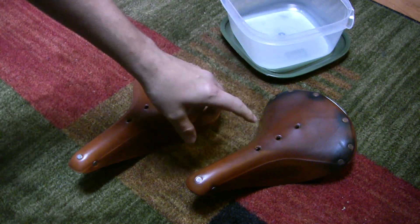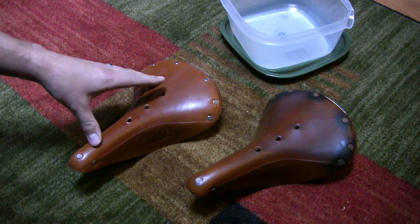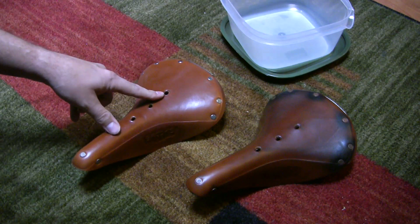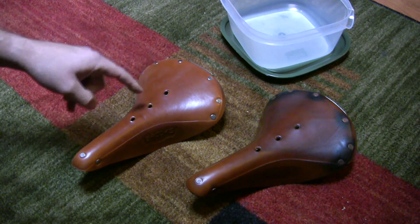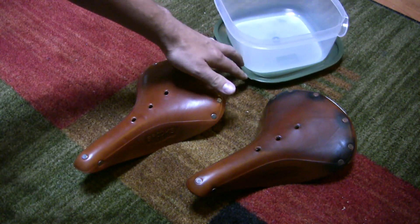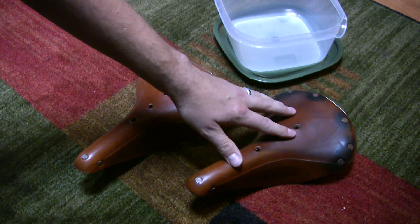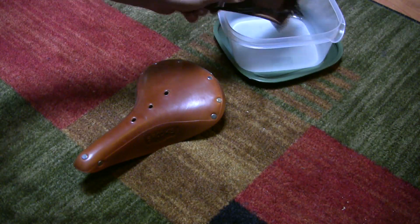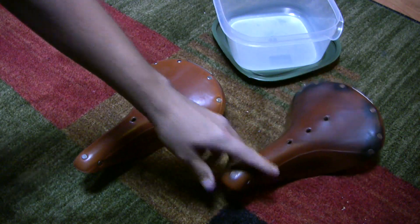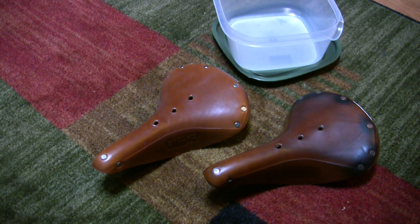I was going to use that box to re-box this one, but that box — I had leftover lasagna and I put the lasagna in that box, because then it kind of looked like it came from a restaurant when I went to work. So I've got some Tupperware — I was going to re-box the Tupperware with this saddle, but it didn't fit. So I don't know what I'm going to do just yet, but that's the re-boxing of the Brooks saddle.